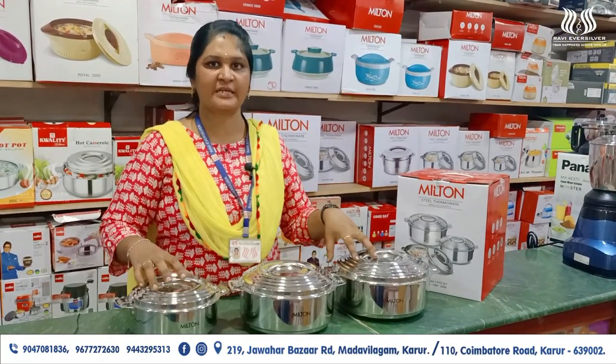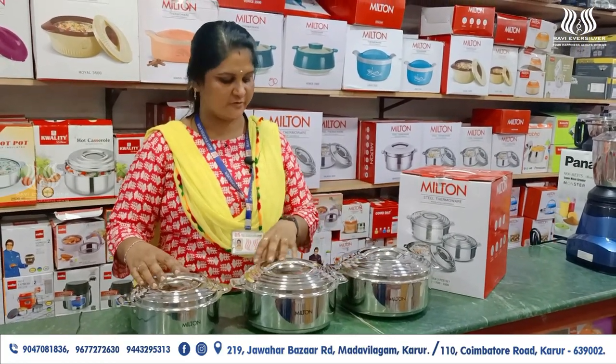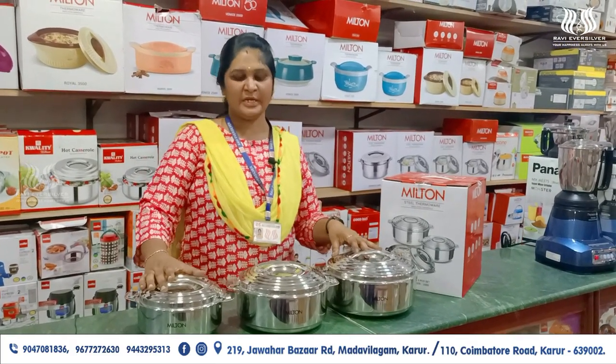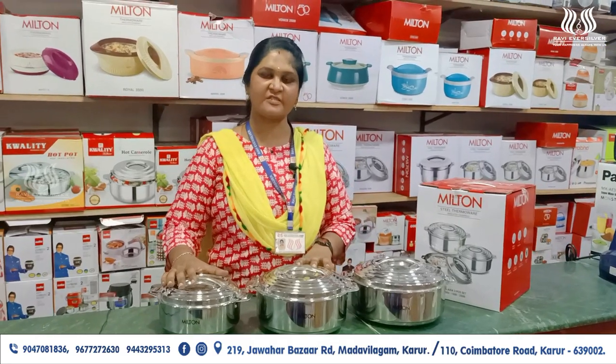This 3-piece set hot pack is a good option to consider. We are going to look at models and brands. We are going to find the best price at Ravie Eversillermart.